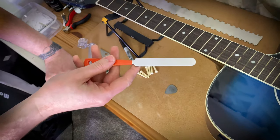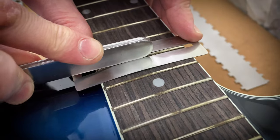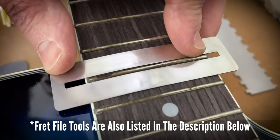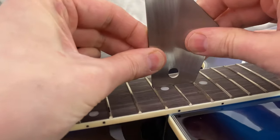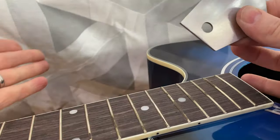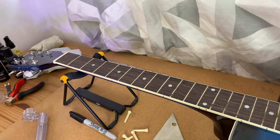This is a typical fret file, used to level out the frets I marked earlier. Only perform a few passes with the fret file at a time, rechecking with the fret rocker to ensure progress is being made. Once it's no longer rocking, that fret is level. I carry on doing the same for the remaining marked frets before moving on to the next stage.